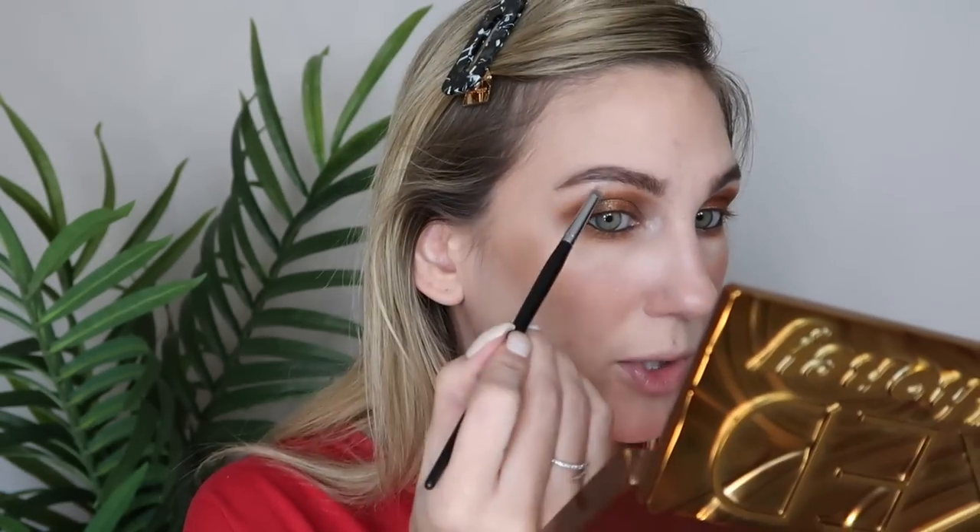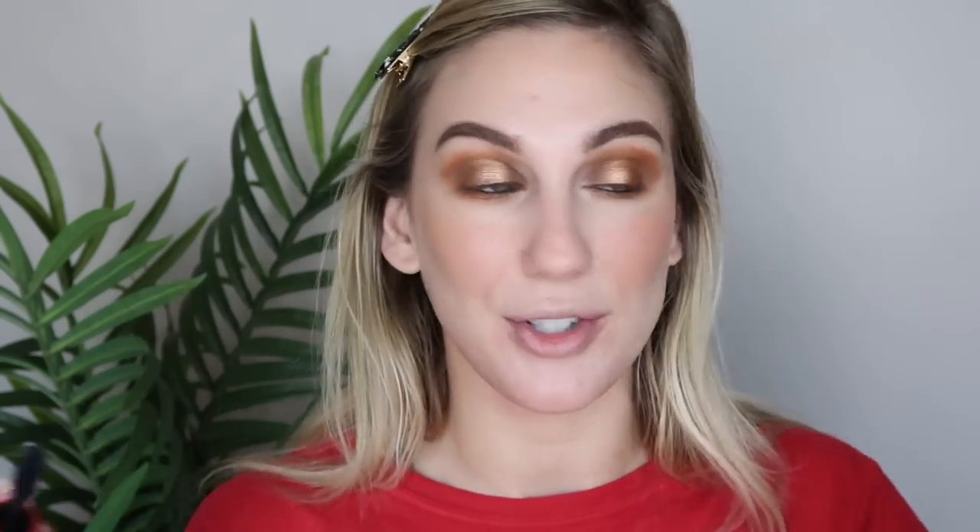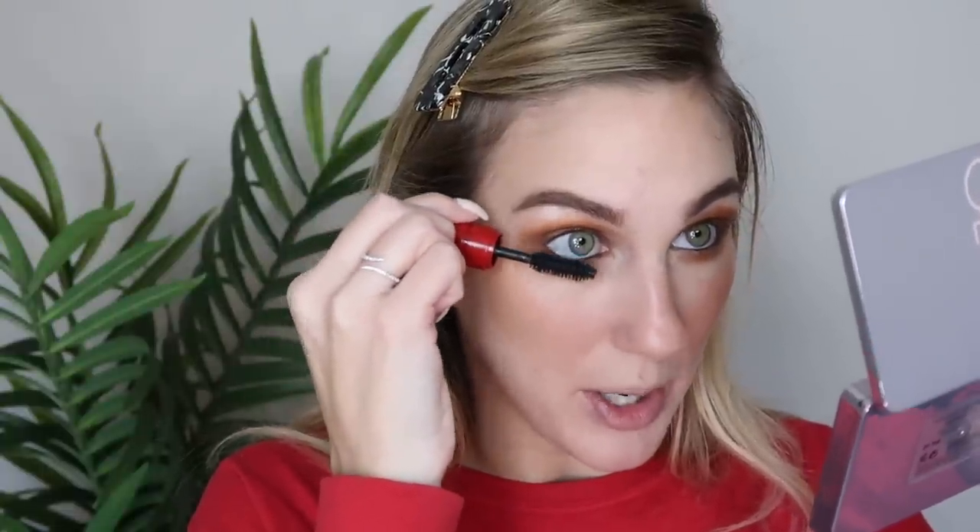I'm taking that same Flyby shade and adding a little to the brow bone as a brow bone highlight. For mascara, this is one of my favorites — NARS Climax. I've gone through a full size and now have a mini. I highly recommend it; it makes the lashes look so good, doesn't transfer onto my face throughout the day, and it's just a really long-wearing formula.